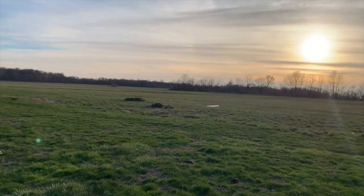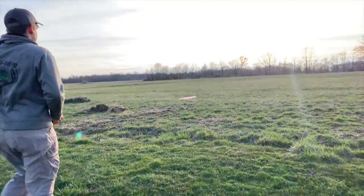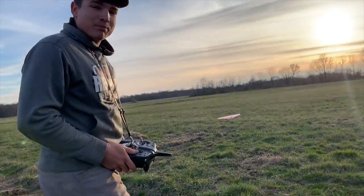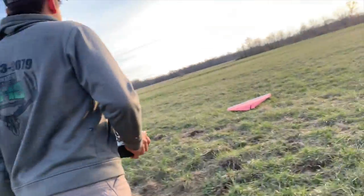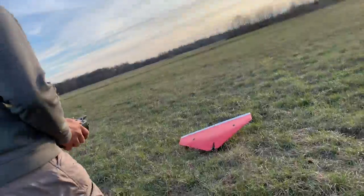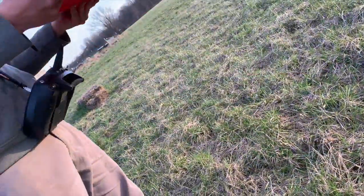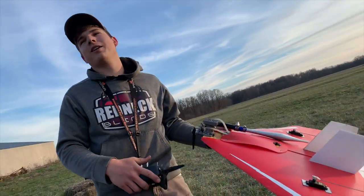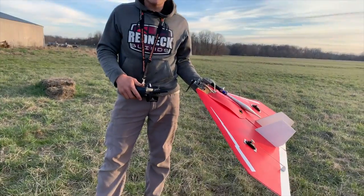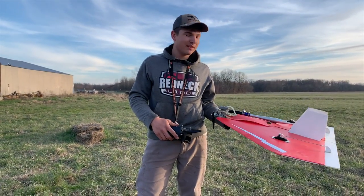You said you weren't going to crash it. My ailerons were reversed! I was going to check it before I started and I forgot. I thought about checking it before I fired it up, and I forgot.